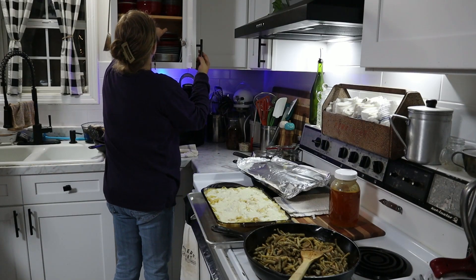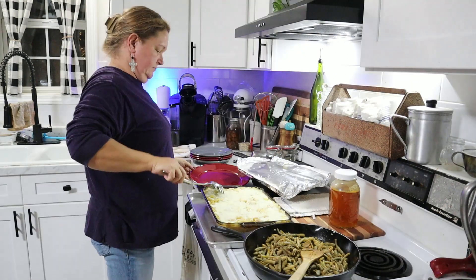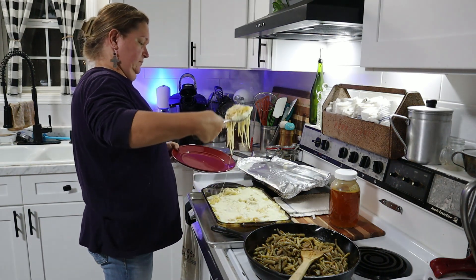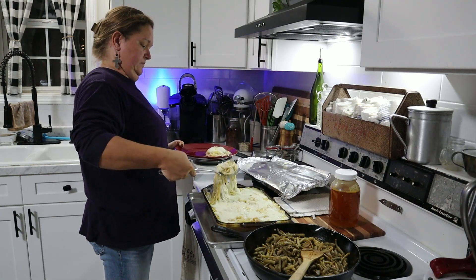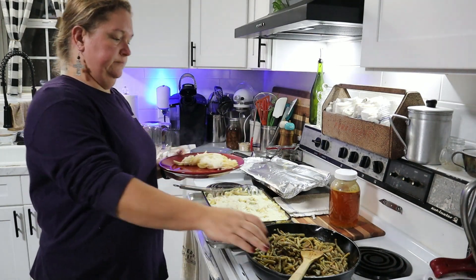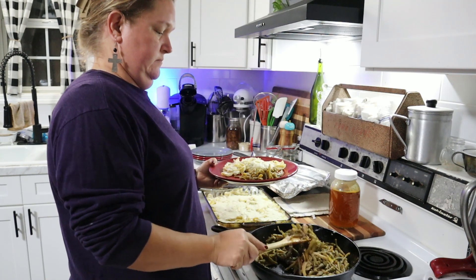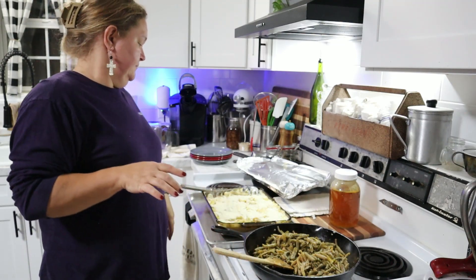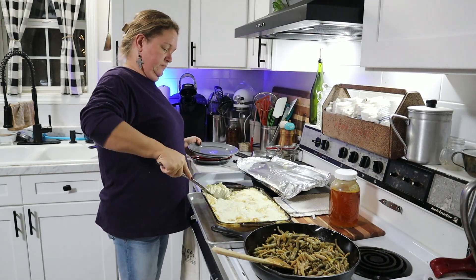This is one of those easy dishes you can throw together beforehand and bake when you can, or bake it and put it in the freezer for later. If you want to freeze it, make sure it is sealed up very well in an oven-safe dish. You can thaw it first and bake at 350 for 10 to 15 minutes, or put it in the oven frozen at 325 for about 20 to 30 minutes — you just want to make sure everything is hot since it's all already cooked.